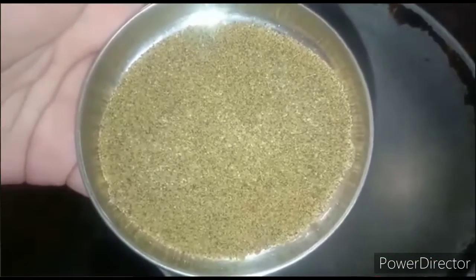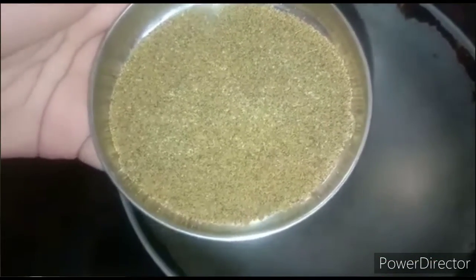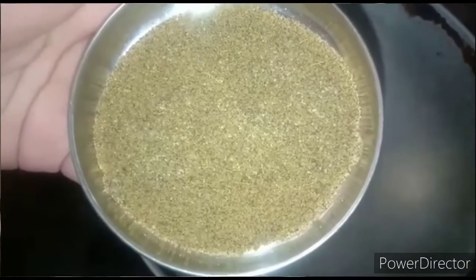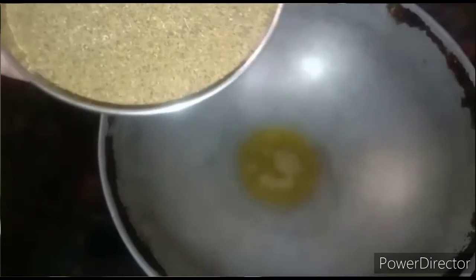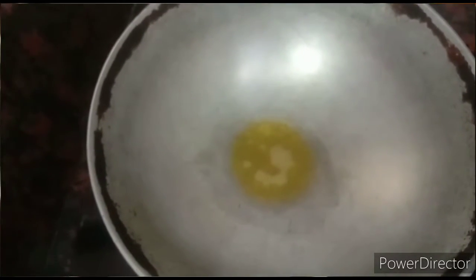Here I have taken two teaspoons of pepper, jeera, turmeric and salt mixed powder. Now I am going to add this powder in the ghee.